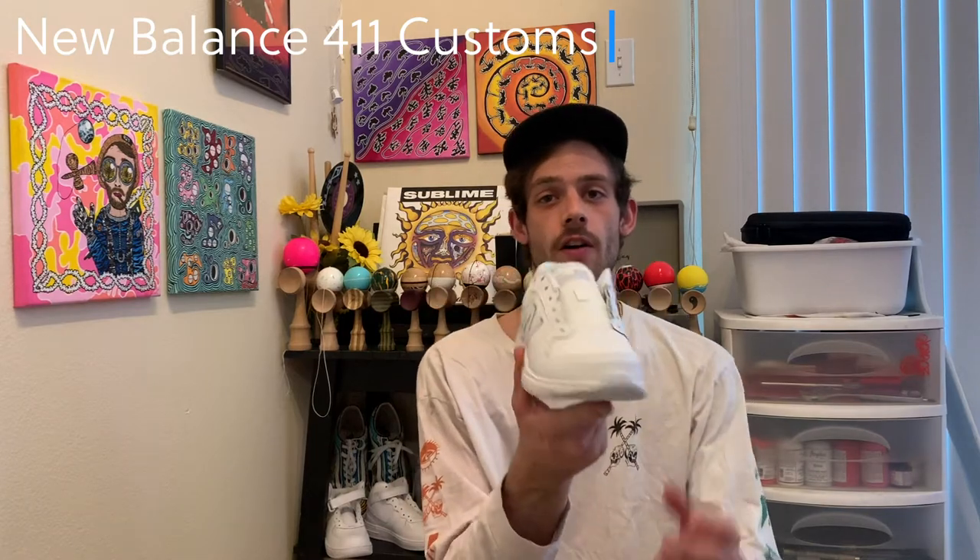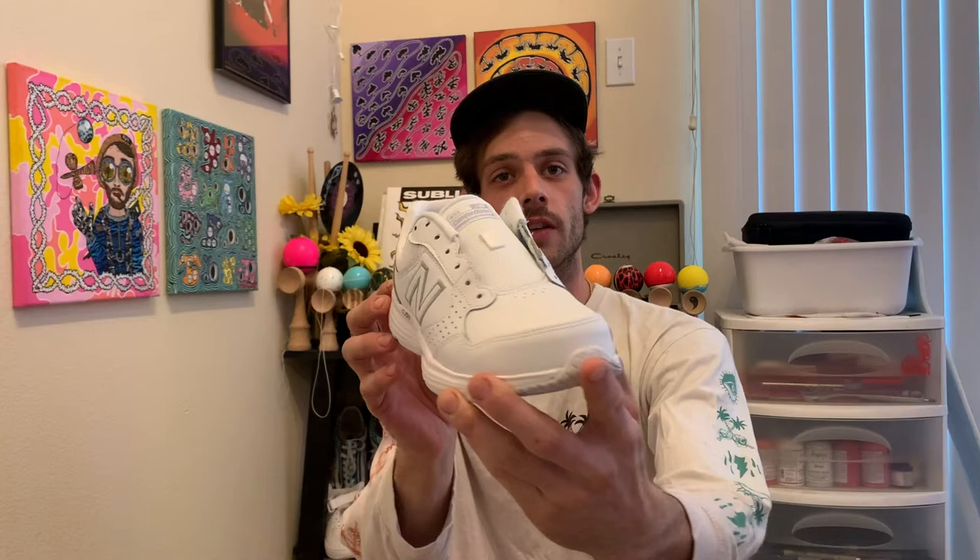Hey, what's up, I'm Tyler with Cloudwalkers Creations and I'm back with another customization video. Today I'm gonna be customizing some New Balance 411s. These are supposed to be real comfy shoes.